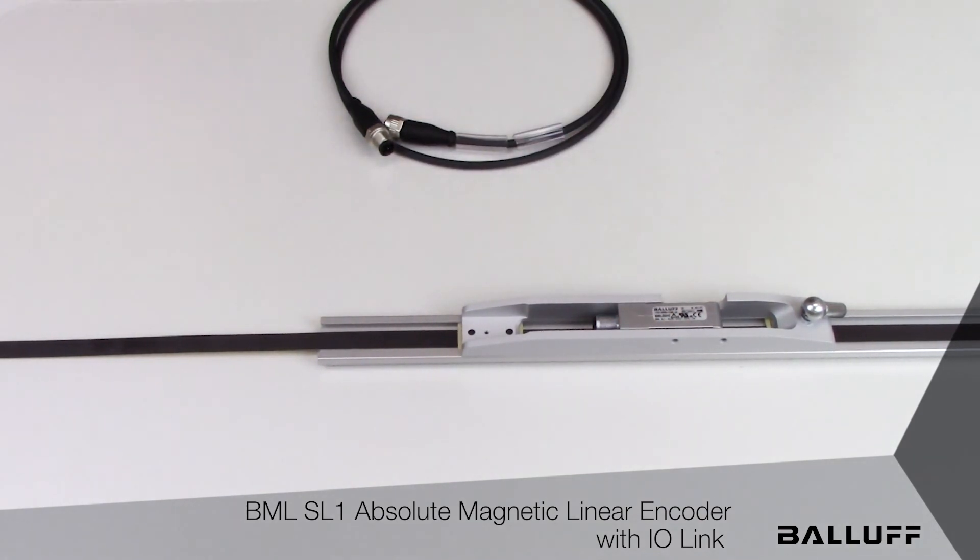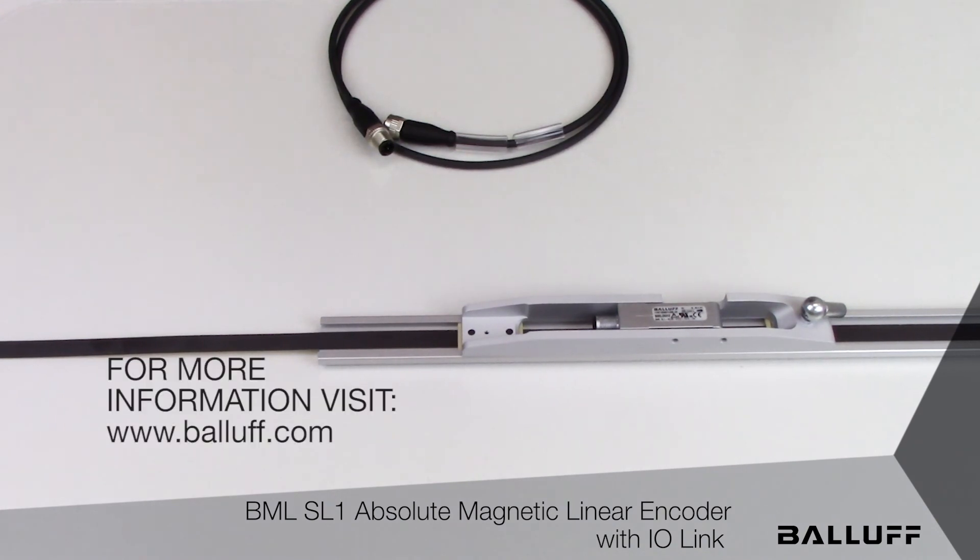For more information on the BML SL1 Absolute Magnetic Linear Encoder with IO-Link interface, visit the Balluff website at www.balluff.com.